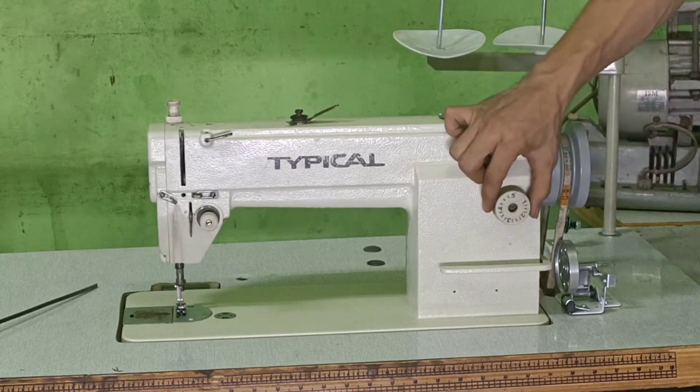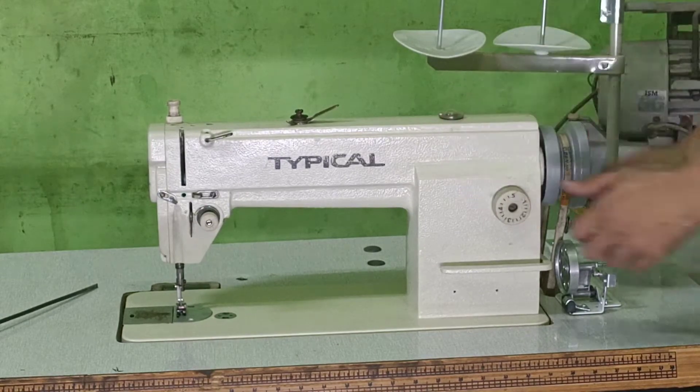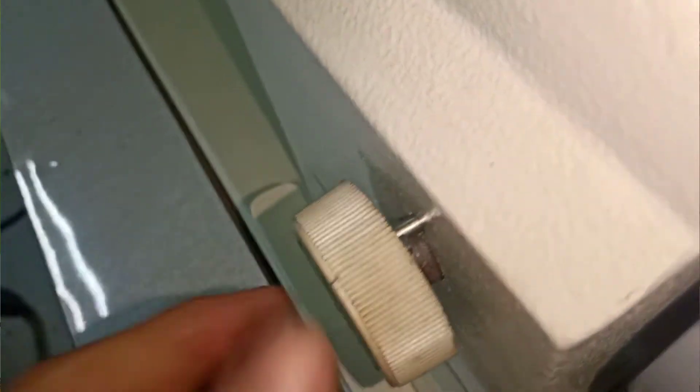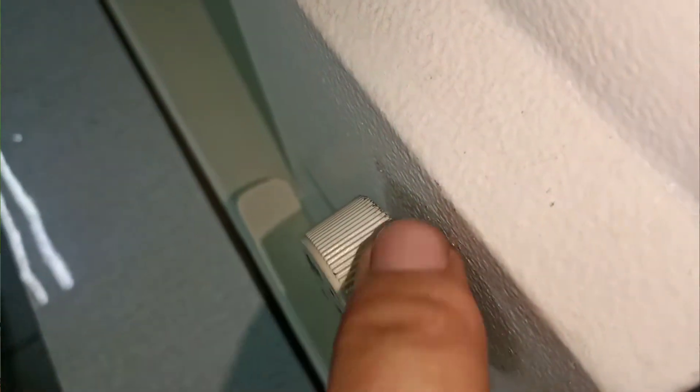Dan yang kedua, disini jangan sampai juga goyang. Juga harus ada pen di dalam sini — ini harus ada pen penahan dari putaran kasar halus. Jadi pas diposisikan pada langkah jahitan yang diinginkan, dia udah diem aja disitu. Penahannya adalah pen yang di dalam.